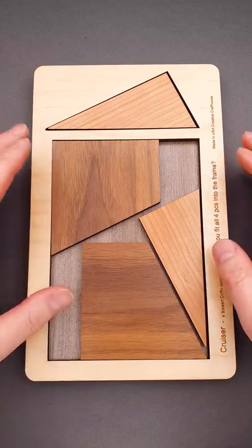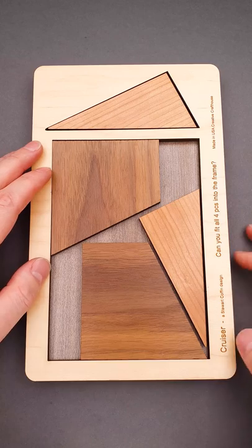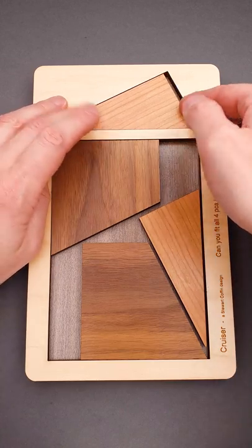Here is another interesting packing puzzle with a beautiful and satisfying solution. The name of it is Cruiser. It was sent to me by a puzzle shop called Art of Play.